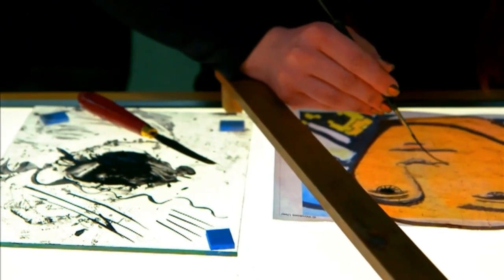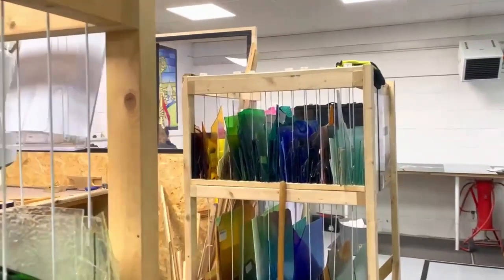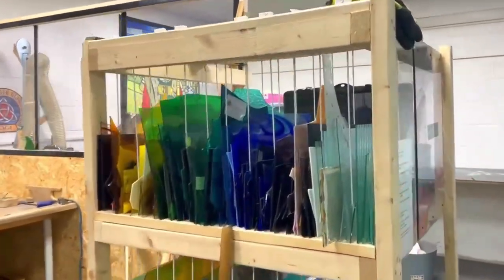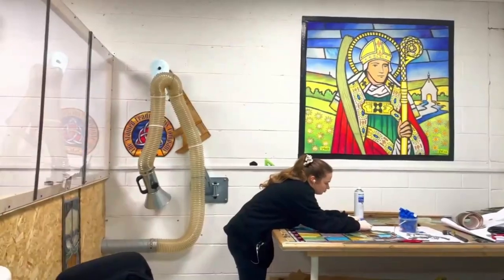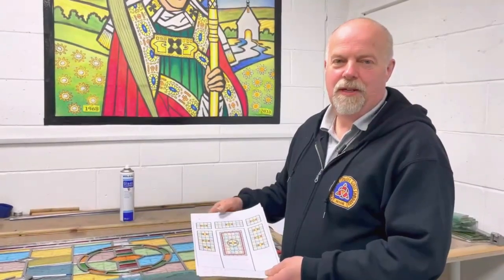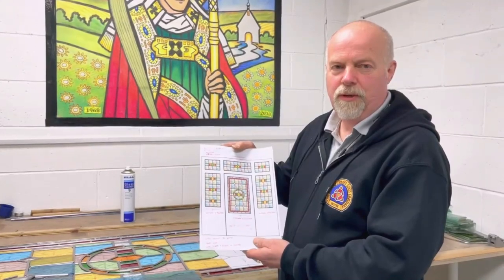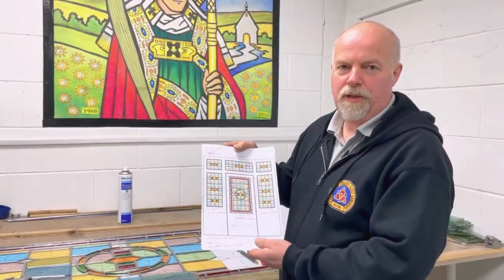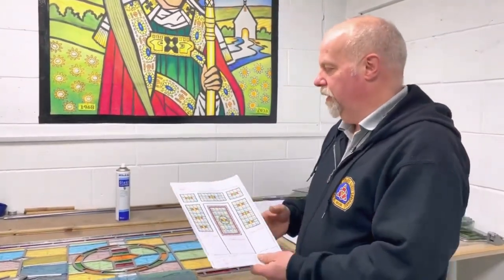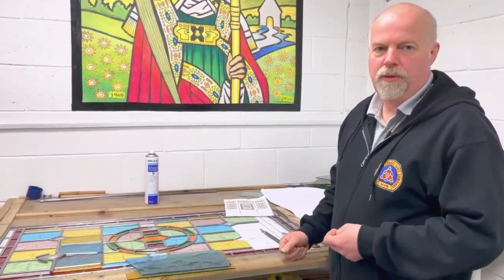I'm now going to take you through to the studio to show you behind the scenes and talk you through how new windows are made. We're currently making these lovely panels for a door and around the door for a house in Manchester, so we've got a pattern that we've drawn to full size of the piece of stained glass that we're going to make.